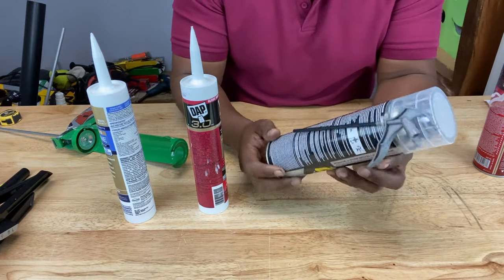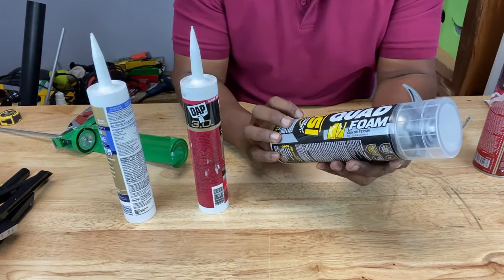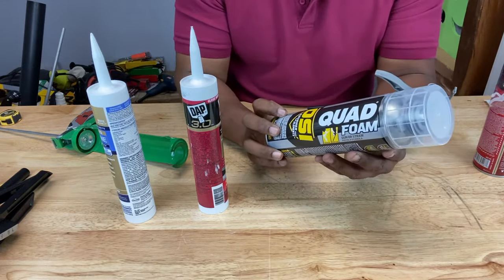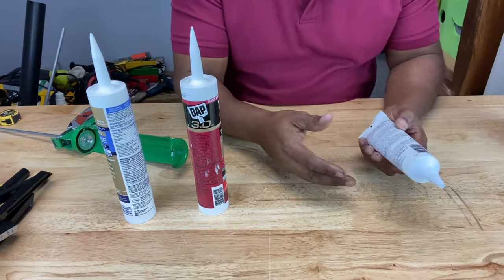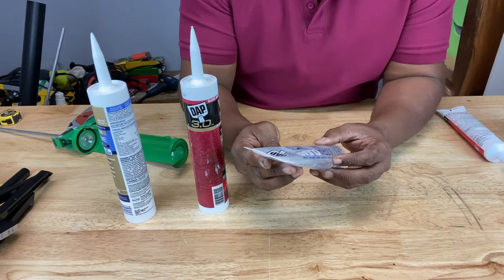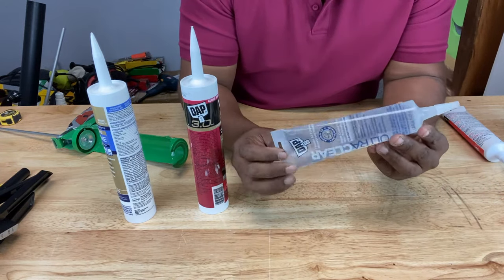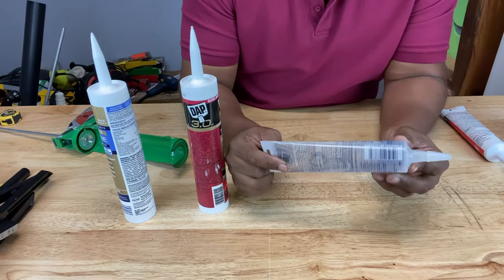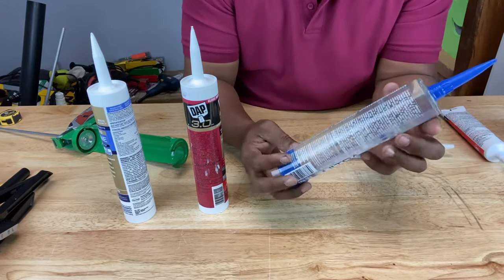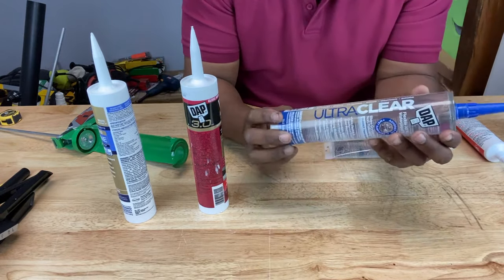This particular brand says you can use it in a caulking gun or with the straw like the last one, so this doubles as either or — interesting. You've probably seen caulking come in squeeze tubes like this. They also have caulking like the one in the squeeze tube right here that's clear — you can see right through it, which can come in handy. Here's another example of caulking in a tube that's clear as well.